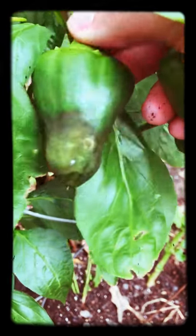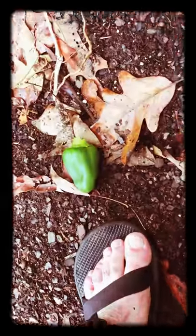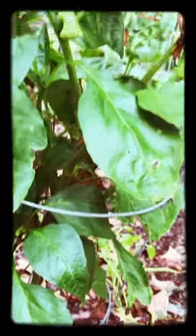Now we do have some rot issues. You can tell this is not a happy bell pepper. I'm not even going to let that one continue to exist — I'm going to let it add to the fertilizer, because it's drawing energy from the plant but it's not going to be viable. We can't even eat it. So let's keep looking around.